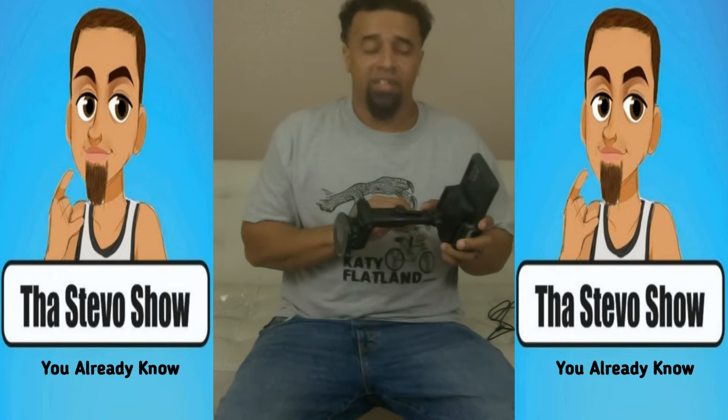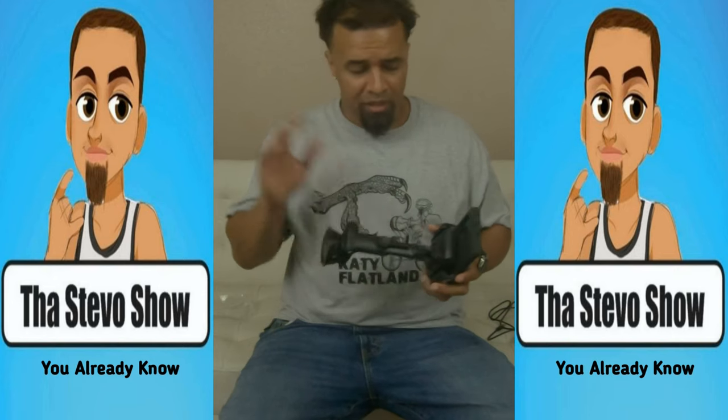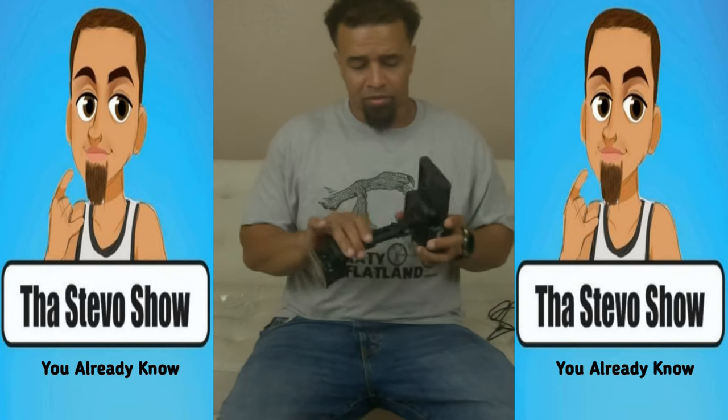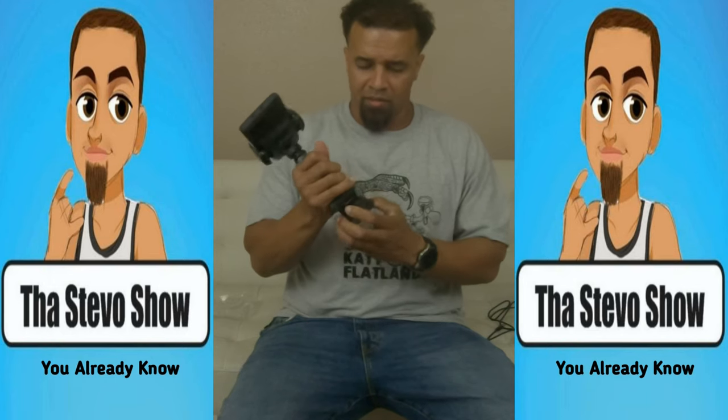I'll definitely give it a test — an 18-wheeler drives pretty smooth so I don't have to deal with a lot of bumping. It should be good. Let's check the quality of this part — I don't want to take that plastic off yet but that's how it's going to stick to the mirror.